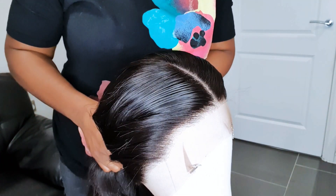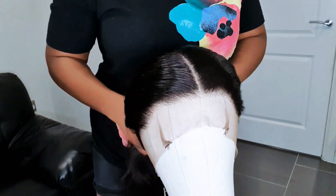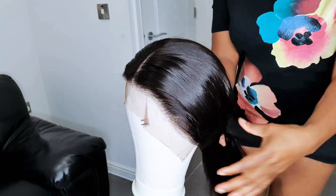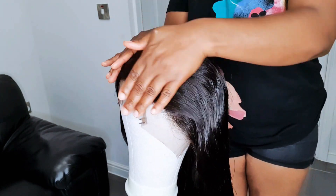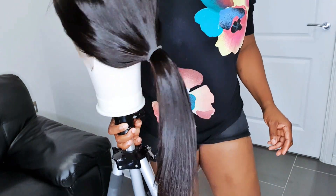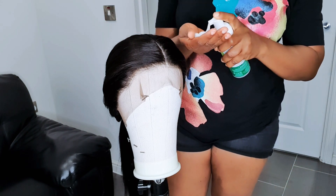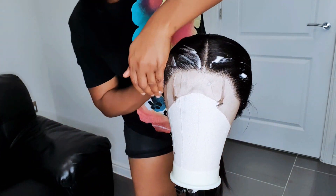I already pre-plucked the frontal off-cam because I don't want the video to be too long, but if you want to see how I pre-pluck I'll do a dedicated video and leave a link in the comments. Just know that I don't over-pluck — I always want my lace frontal to look as natural as possible. When you over-pluck, it looks beautiful at first but I bet you won't like it after the first wear, so I always keep my pre-plucking very mild.